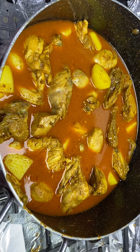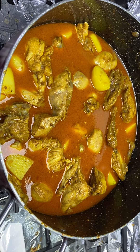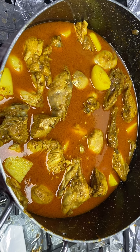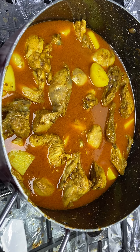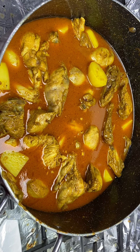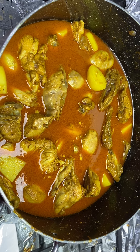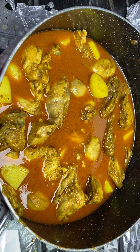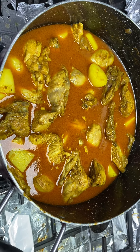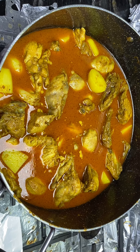Put everything together — garlic, onion, ginger, spices, salt, chicken, beef, or fish — all together, mix together. Put hot oil in the pan or cooking pot, whatever oil you like, make it hot and then put everything together. That's all — eat soon tonight! Thanks for watching, I'll upload this video to my YouTube. Thank you, bye bye.